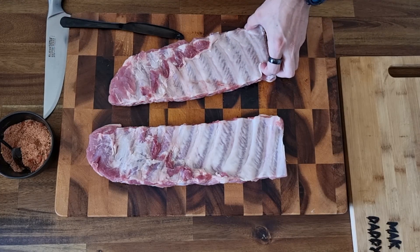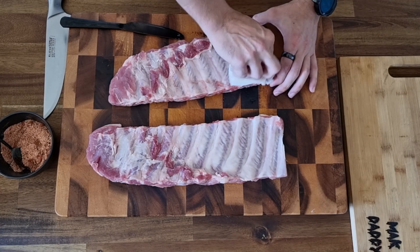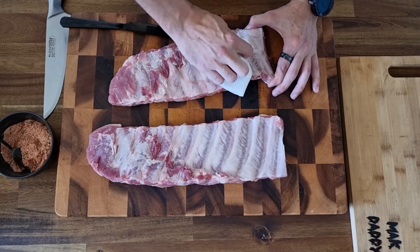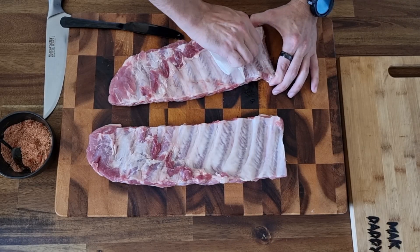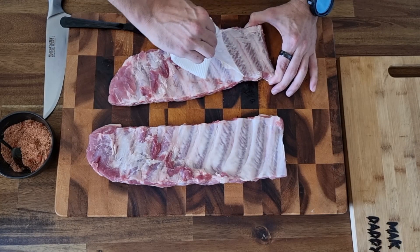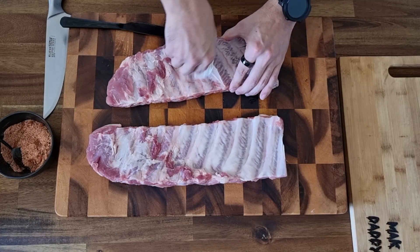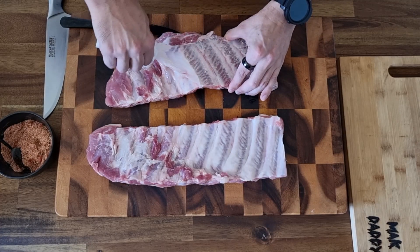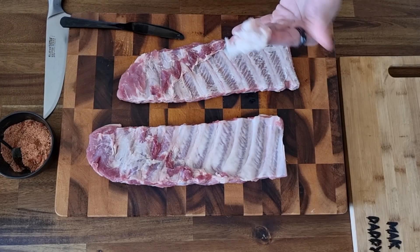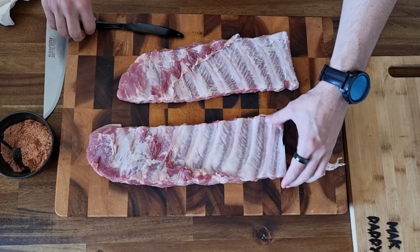What you want to do then is grab yourself a bit of paper towel. Paper towel makes this job so much easier — it gives you a bit of grip on the membrane, and that membrane will just kind of tear right off. Now go slow with this, because if it tears off in multiple pieces it just takes longer. When you do get it off all in one piece, it is utterly satisfying, like peeling a mandarin in one piece. Once that's off, we have what will end up as much more tender ribs.